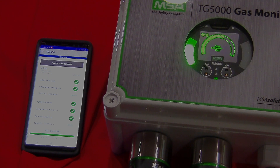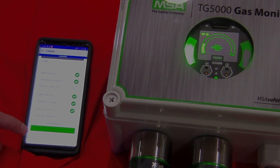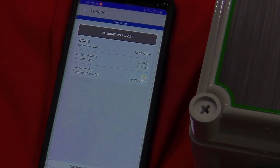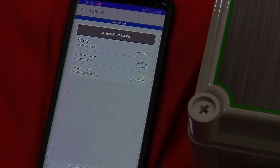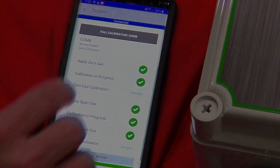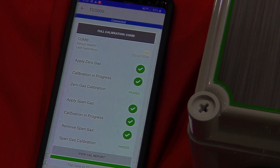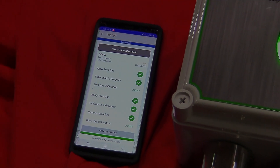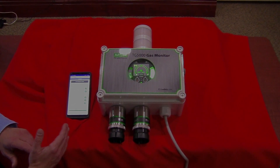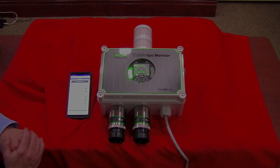My calibration is complete. I can look at the CAL details here on the report — it tells me the date, as-found and as-left values, sensor health, and the estimated next calibration date. At that point, I've successfully calibrated sensor one. I could do the same thing for sensor two and the complete instrument would be done. If you have any questions regarding this instrument or any other MSA product, please feel free to contact Gilson Engineering and we'll be glad to help you out. Thanks for your time.